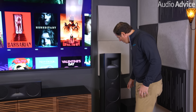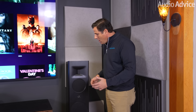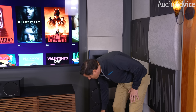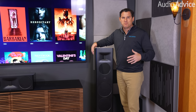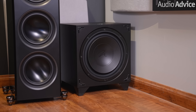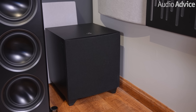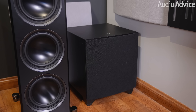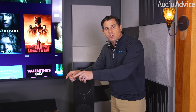We placed two Martin Logan Dynamo 1100X subwoofers, one in each corner. Honestly, before the subs went in, most people would have loved the sound with just the three woofers in the main speakers — but you can never have too much bass or too many subs. These subwoofers can be configured as downward firing or, in our case, forward firing. They have Arc Genesis built in, so you can use Anthem's room correction on them. The first thing to do is calibrate the subs first, then run the full system calibration in the receiver, which is what we did.